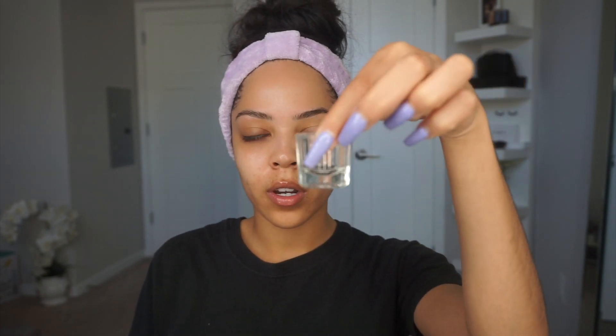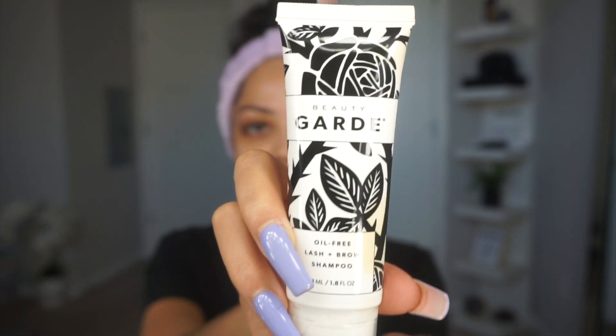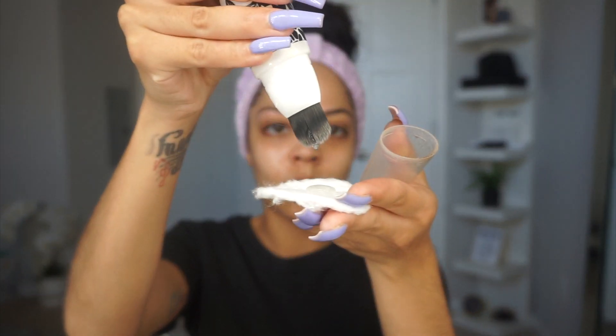Now that my eyebrows are groomed how I want them, I'm going to start the process of eyebrow tinting. I like to start off by pouring water into one of my glass dishes. When starting off, you're always going to want to cleanse your eyebrows. I use this oil-free lash and brow shampoo — I got this off of Amazon. I squeeze out a little bit and then place the product onto my brows, just to take off any moisturizer or anything like that I may have on them.